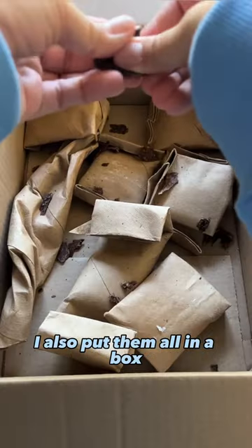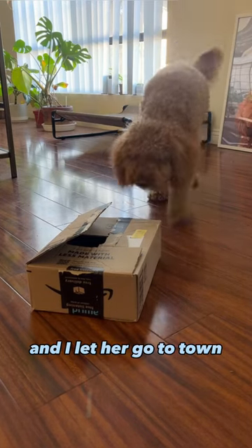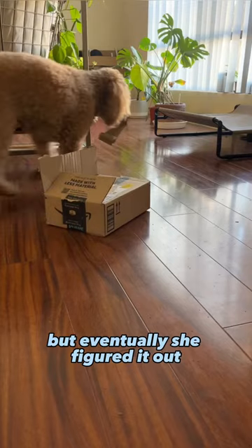To make it more challenging, I also put them all in a box. I threw in some extra treats just to make it extra tasty, and then I let her go to town. At first she was confused and tried to take the box with her, but eventually she figured it out.